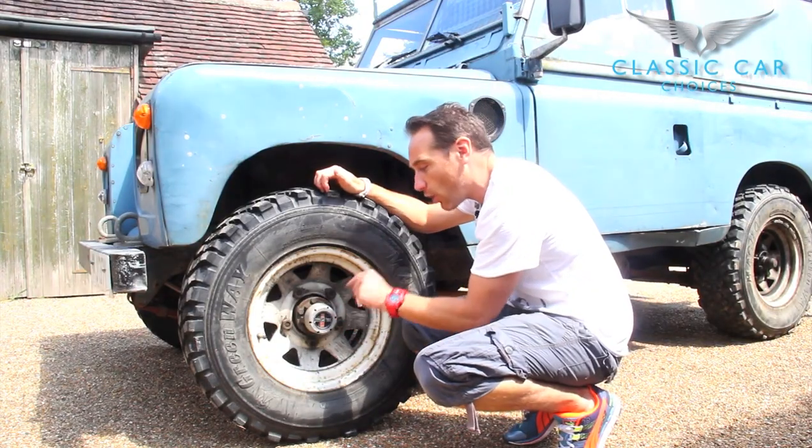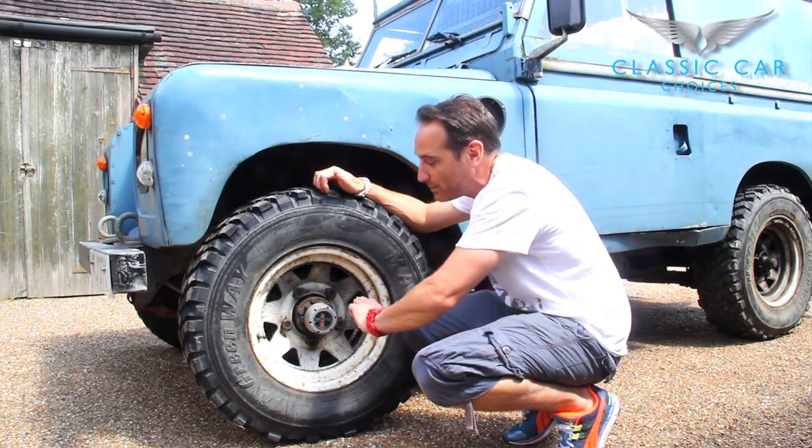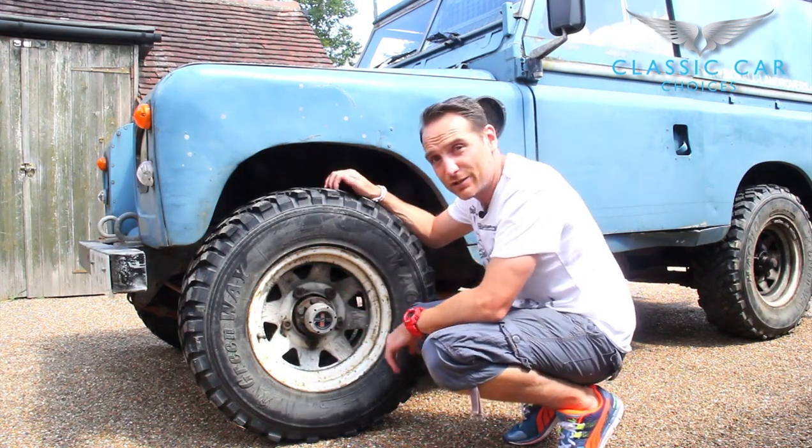The free-wheeling hubs can be locked on or off. You need them locked if you're going to be in four-wheel drive. But when you put them off for two-wheel drive, it means that the front wheel just spins without using all the axle components, and this saves you fuel.